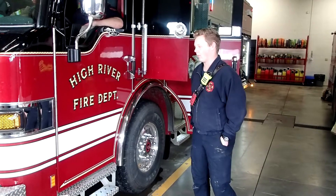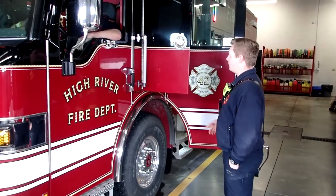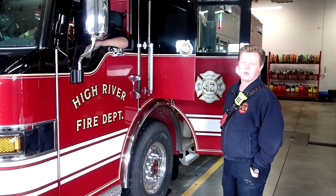Hi, Will here from the High River Fire Department. Today I'm going to take you through Engine 42, which is a rescue slash pump wire engine.